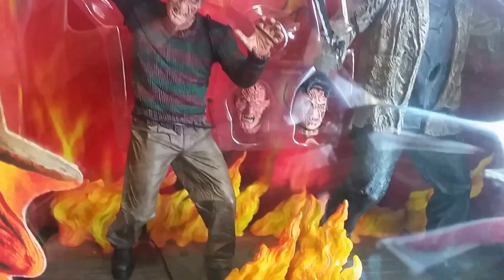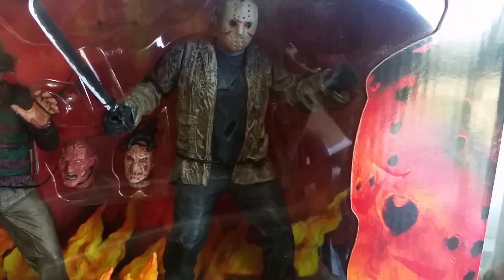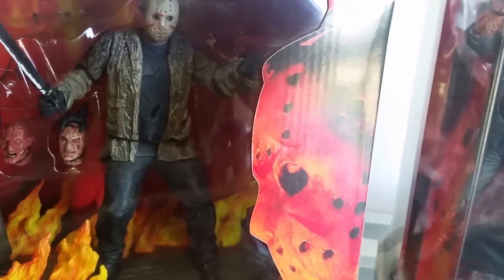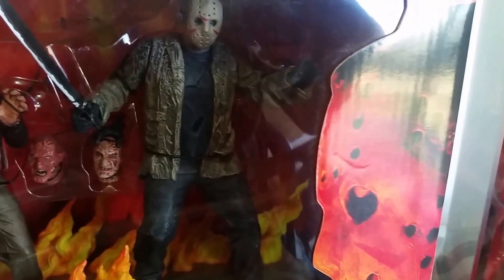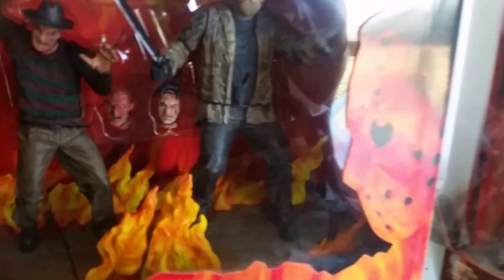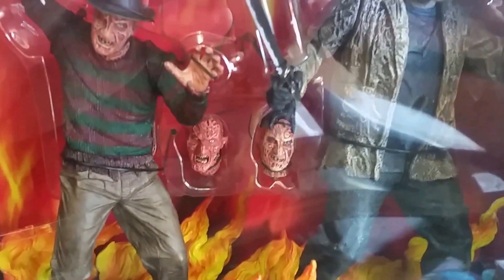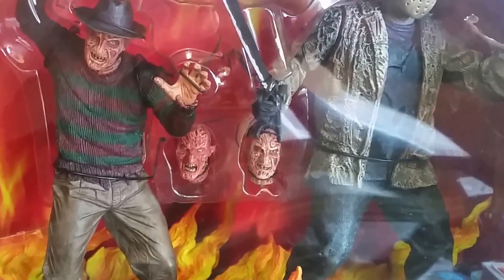The figures are a lot more detailed, though they don't have much more articulation to be honest — they're more like statues, with similar articulation: rotation at the shoulders and waist. I don't even think the NECA figure has waist articulation.